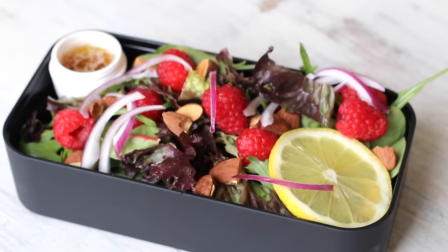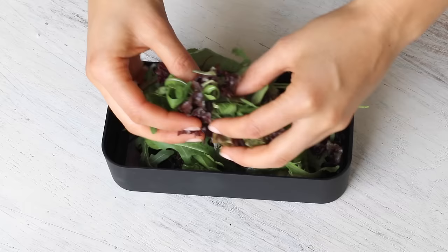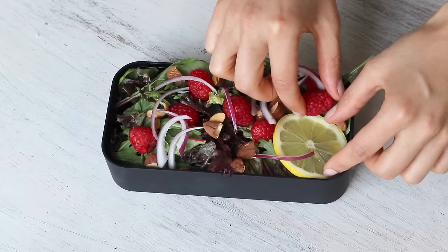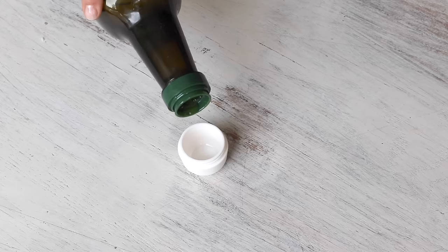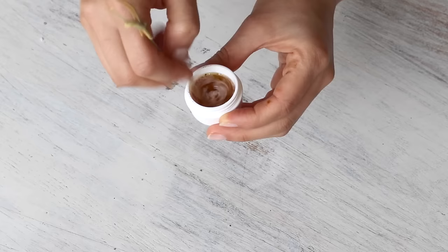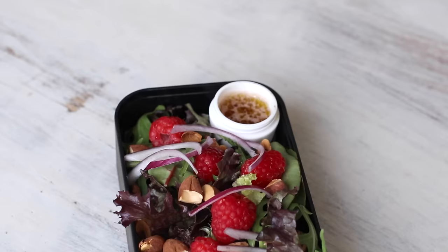Now onto making this raspberry and almond salad. I just thinly sliced a quarter of a red onion and coarsely chopped some roasted almonds. I placed some mixed greens into the bento box and added some fresh raspberries as well as the almonds and onions just prepared. To make the dressing, I added equal parts of olive oil and red wine vinegar — but any vinegar like balsamic will do — some pepper and a touch of garlic powder, then mixed to combine. You really don't need much dressing at all because the raspberries themselves act like little packets of dressing that release their flavor when bitten into.